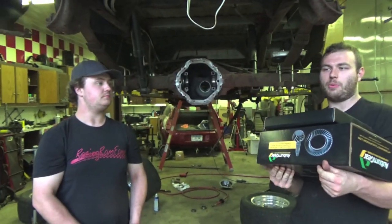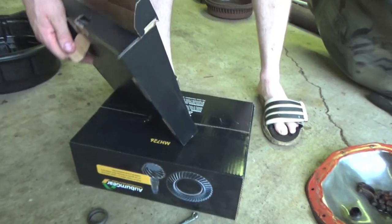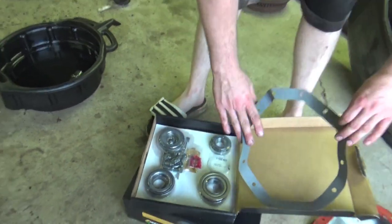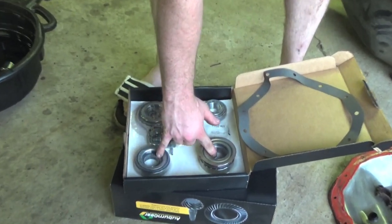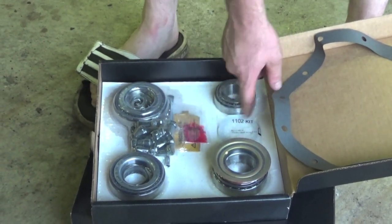Now it is clean and ready to go back together. So we got a 3.92 gear set right here and our rebuild kit. The rebuild kit consists of a front cover gasket, a front pinion bearing, a rear pinion bearing, side bearings, a front pinion seal, new bolts, gear marking compound, and a shim kit.